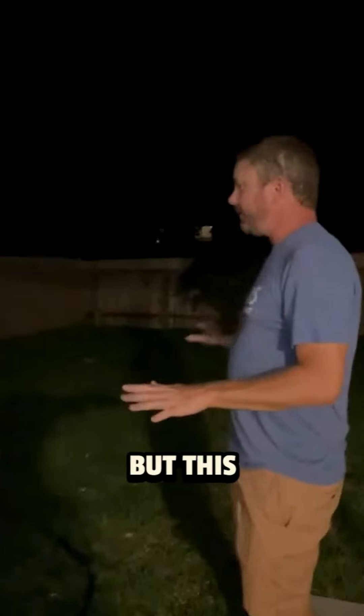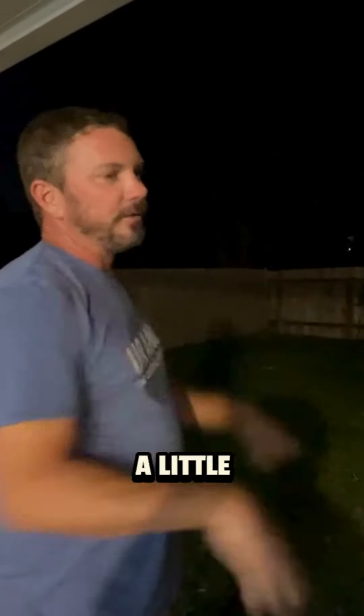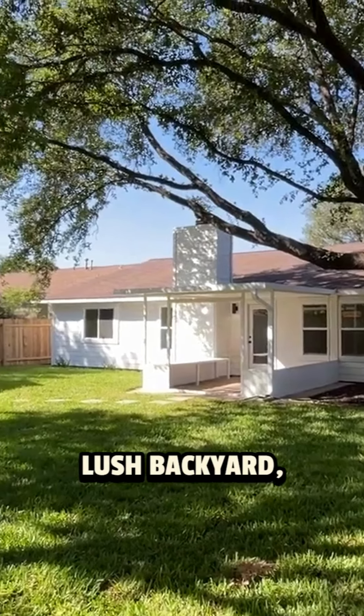It's nighttime here, but this backyard has been neglected for years. We went in, leveled it all out, got it prepped and ready to go, and put six pallets of sod — mostly in here, a little bit in the front — to make this a nice beautiful green lush backyard.